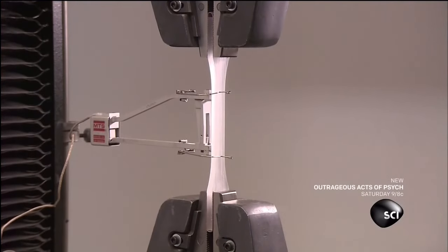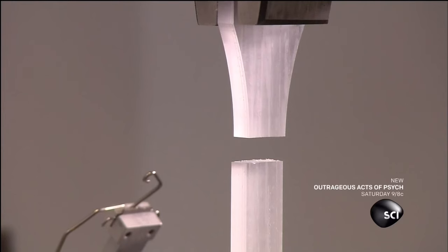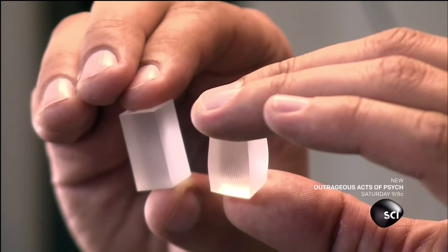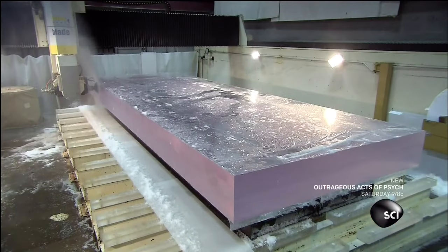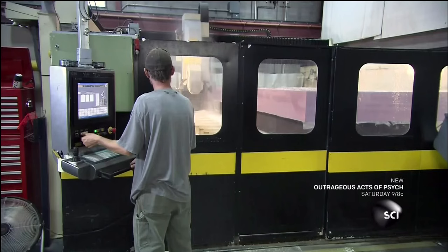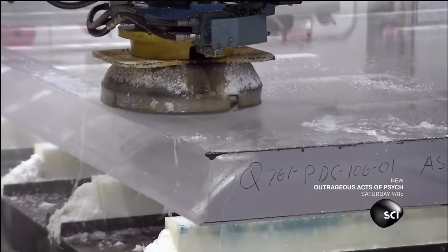At another station, they test the elasticity of the acrylic. They do a few more compression tests to prove that the acrylic holds strong under heavy pressure. After testing, they're ready to cut the acrylic slab. Acrylic shrinks unevenly during the curing process, so they need to cut it to the desired size and shape afterwards.